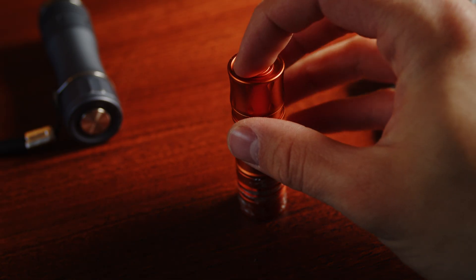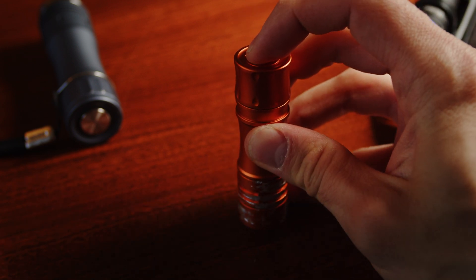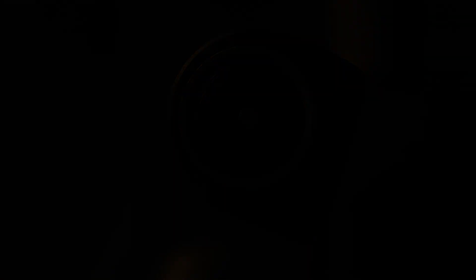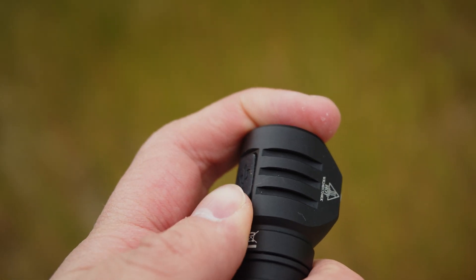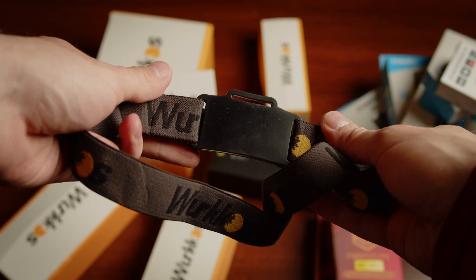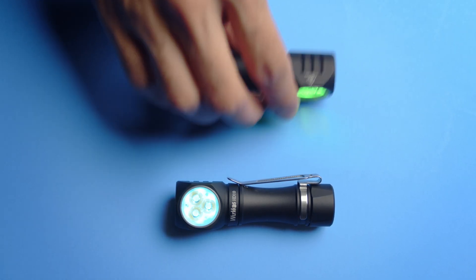This switch, however, has a very low travel and is pretty mushy, making it not good in my opinion. The HD-10, on the other hand, has a very nice clicky button with an indicator LED, which is easy to use while being recessed to prevent accidental activation. This light also includes a well-sealed USB charging port and has a magnet in the tail cap. There is a simple headband included as well, and the tube can be reversed to mount the clip in either direction.